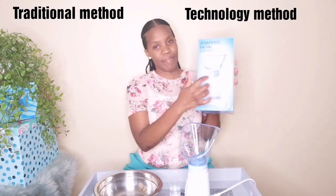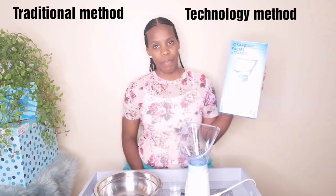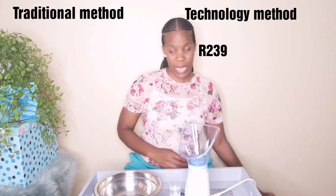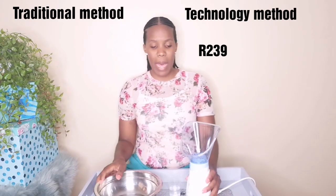This baby over here — I bought it from Clicks, I'm going to put the price on screen for you guys to check out. Before I go into comparing the two methods, I'm going to share with you some of the benefits of steaming your face.